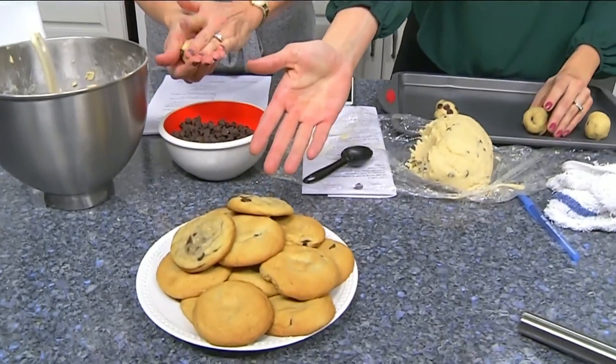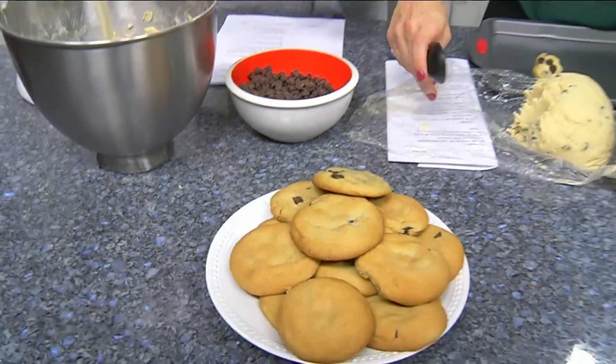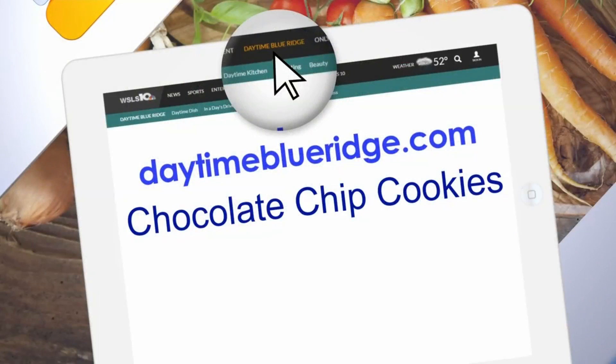They come out wonderful — just look at that! We're gonna have the recipe on our website, so look for chocolate chip cookies there. Of course you can also find the exact same recipe on the back of a Nestle chocolate chip bag — turns out my mom's secret family recipe wasn't so secret after all!